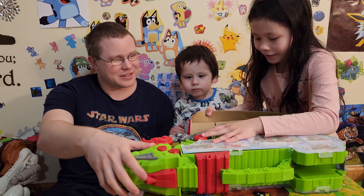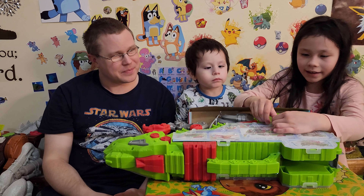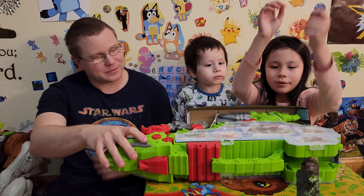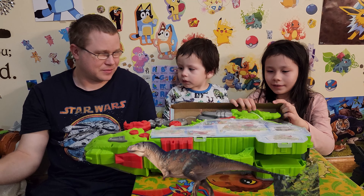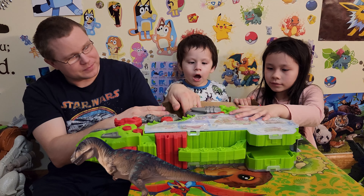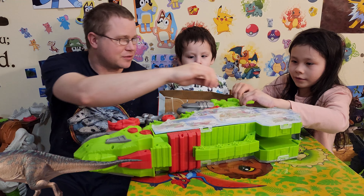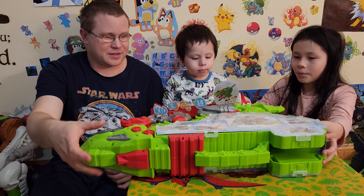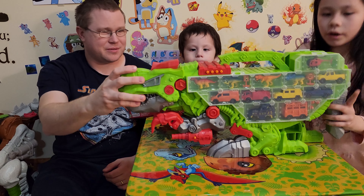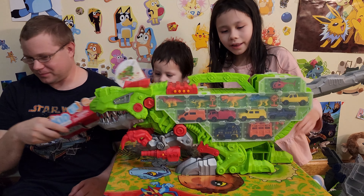Let's check it out. That one's already open. Get this big one, get that piece. There we go. And then these — it should come right up. Just slide it off. Whoa, there we go. It's got wheels! A case with wheels, look at this. Look at this thing.